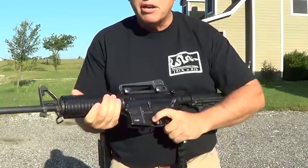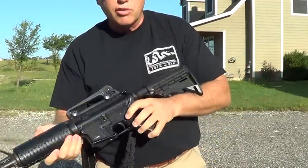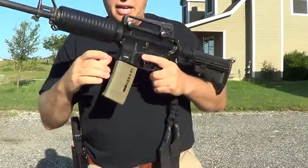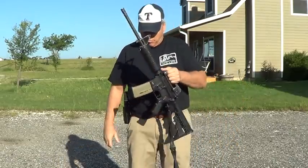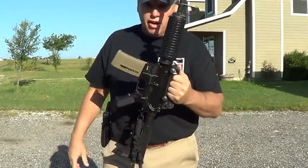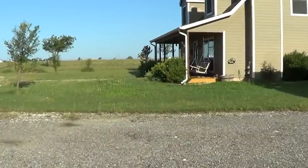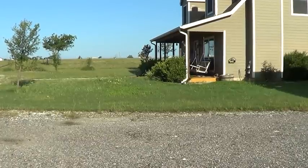This gun is set to go — visually check nothing in the chamber, squeeze the trigger pointed in a safe direction, it's on fire, won't go to safe. Put the magazine back in and this gun is good to go, ready for wherever I need to keep it. That's the way I carry it and why I carry it that way. Agree or disagree, put it in the comments — I'd like to hear how other people do it.